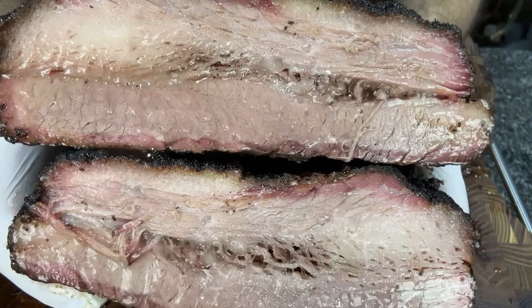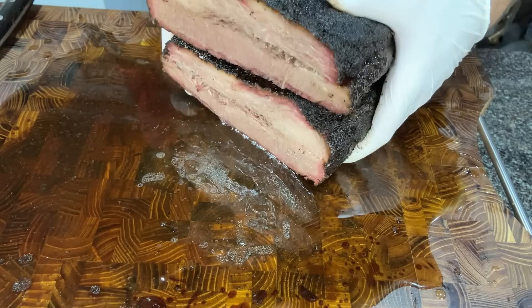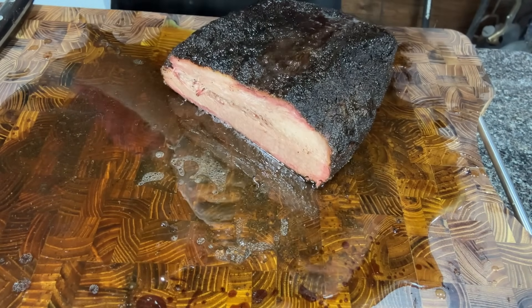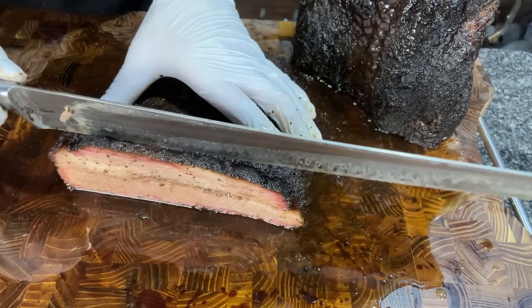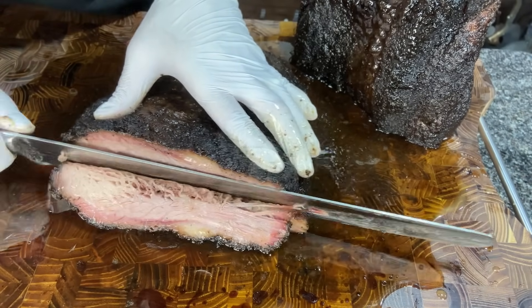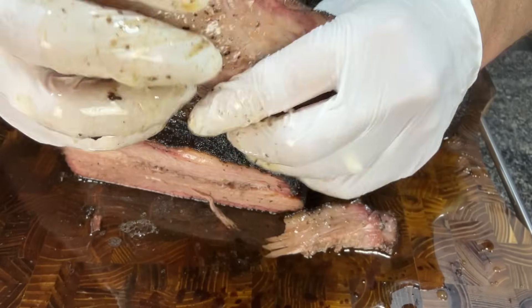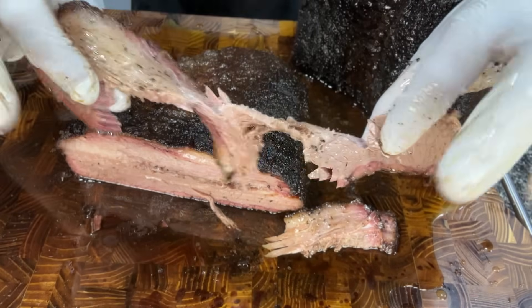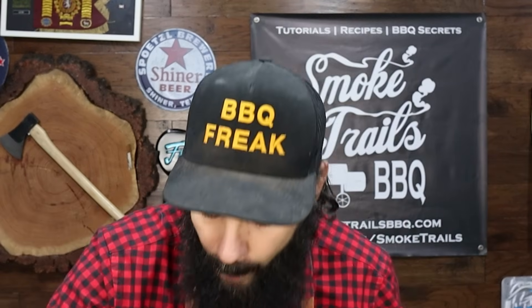It feels more tender and jiggly than the control brisket. Cutting it down the middle — oh my god, that looks crazy juicy. I'd say that looks a little bit — actually, a lot more juicy than the control brisket. Putting some tallow on there and getting a piece of the flat. It pulls apart super easily. Tastes about the same texture-wise as the control, but very juicy and beefy — really good brisket. And as for the bark — really good.